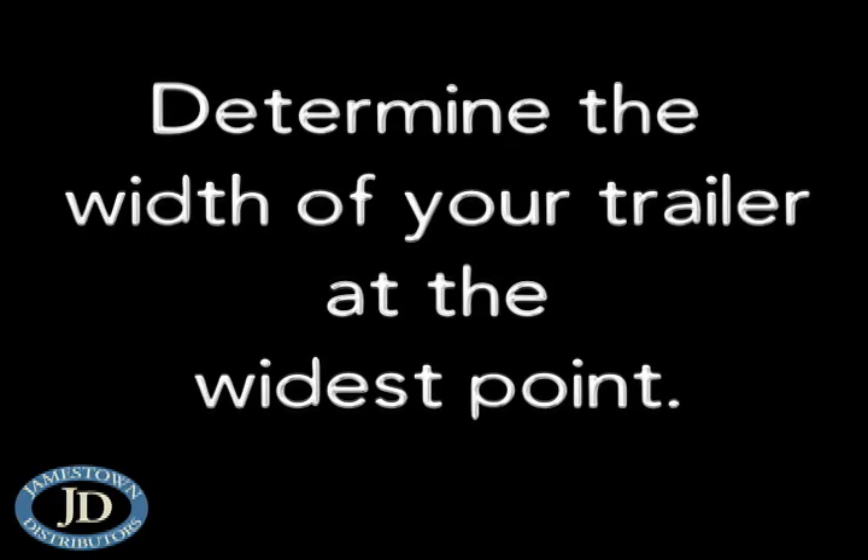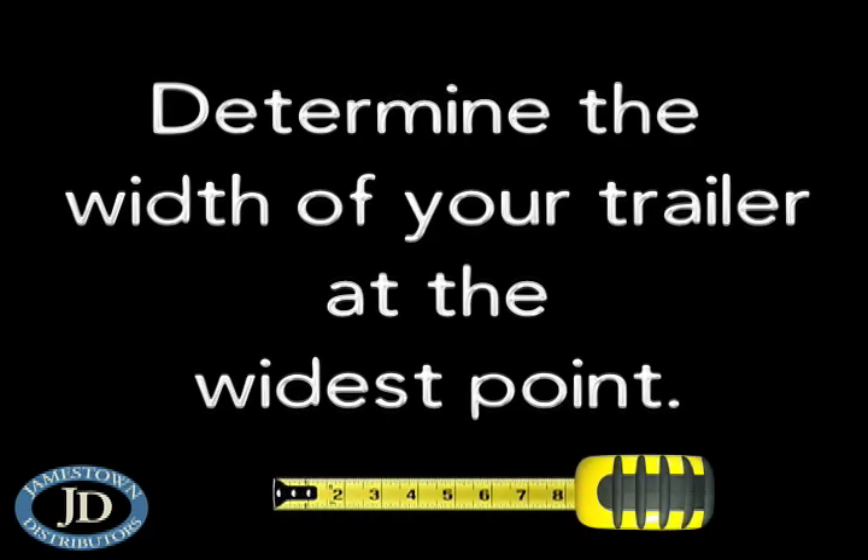Start by determining the width of your trailer at the widest point. Today's project trailer has a width of over 80 inches, so we chose our replacement kit accordingly.